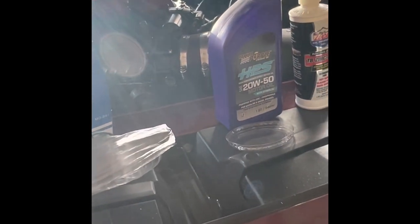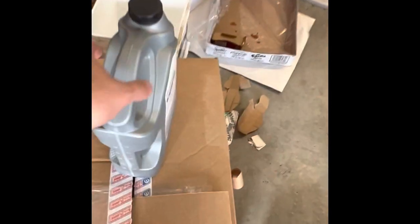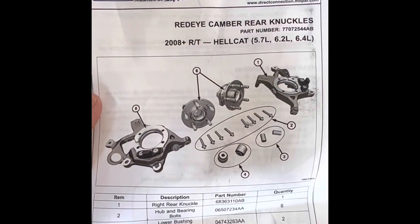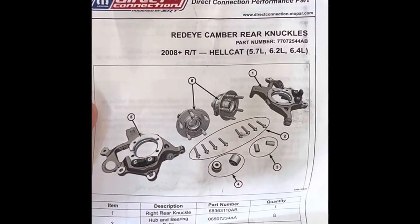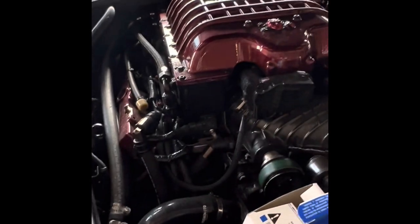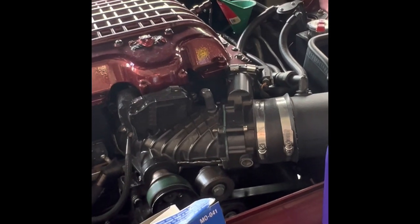I'm going to do another video because I got some new toys in. This is a zero camber rear knuckle for the car that I'm going to try to install this weekend. This is a Direct Connection product, so you can only order it through a Direct Connection dealership. I can get it but it's a little more money because I have to pay shipping and cost from another dealership.